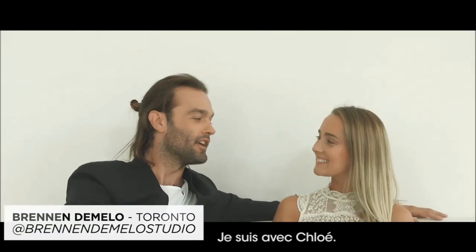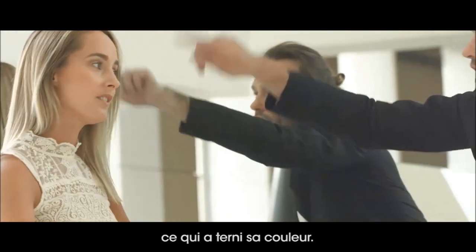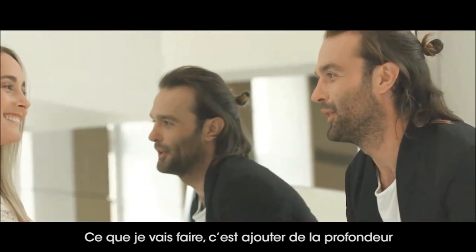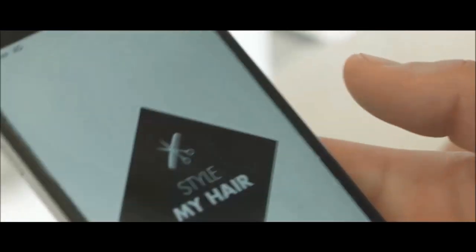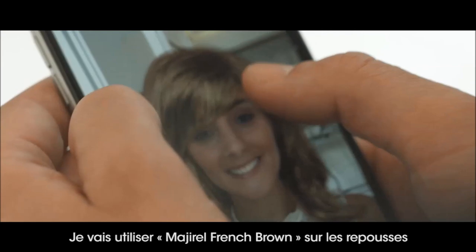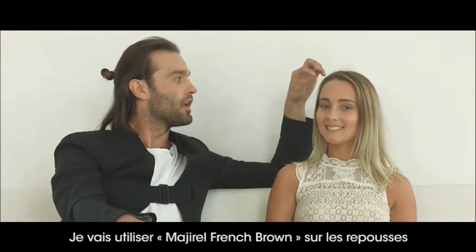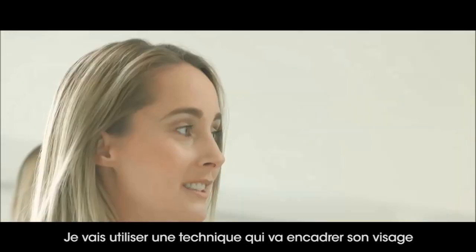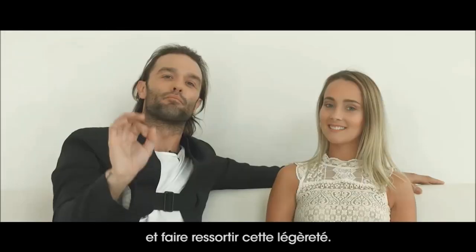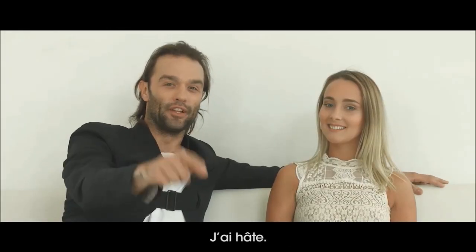Hi everybody, I'm here with Chloe. Chloe has spent all summer on the beach, and that has drawn out her color, so what I'm going to do is add some depth into her hair. I'm going to use Majorelle French Brown on the regrowth, and then I'm going to put some Smart Bond into my lightener, because I'm going to use a technique that will frame her face and bring out some of that lightness. I'm really excited.